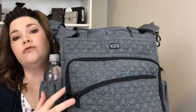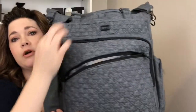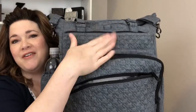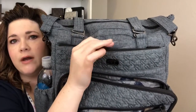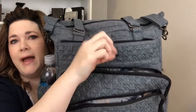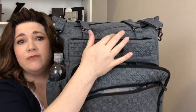Now let me show you the organization. On the front we have three compartments: a zipper compartment down here, one here, and one here — so three zipper compartments total. There's also a little hidden pouch there that's lined with really soft lining and has a little magnet rather than a zipper. That's where I kept my phone a lot of the time.